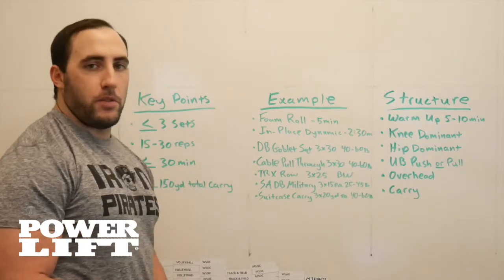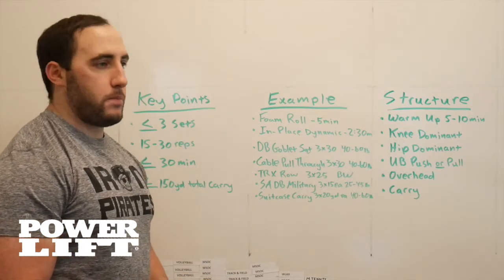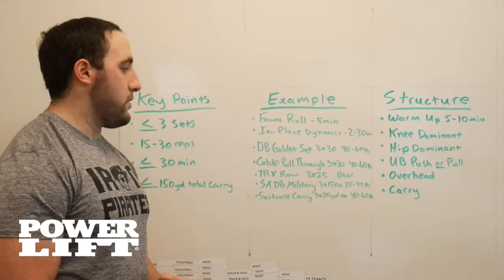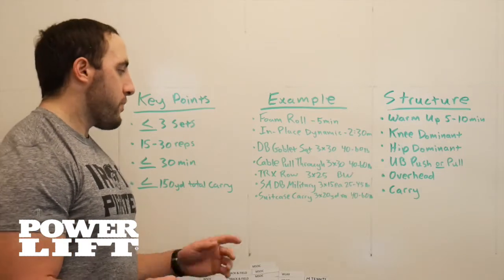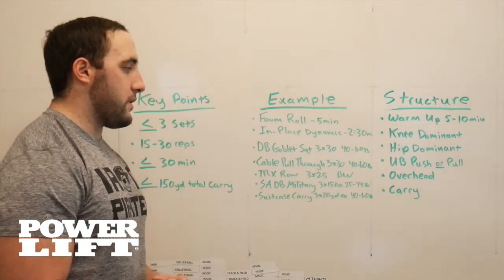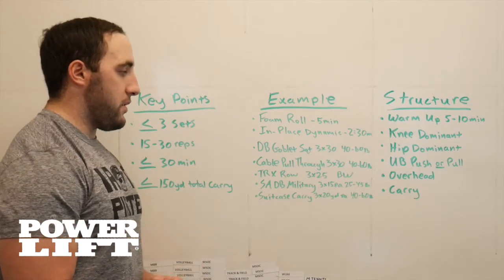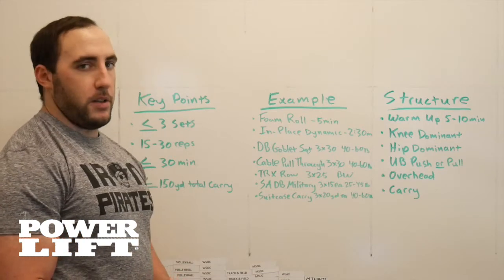So an example of a workout would be a foam roll for about 5 minutes, in-place dynamic for about 2 to 2.5 minutes, goblet squats 3 sets of 30 at 40 to 60 pounds, cable pull throughs 3 sets of 30 at 40 to 60 pounds, TRX rows 3 sets of 25 just using body weight, single arm dumbbell military 3 sets of 15 each arm at 25 to 45 pounds, and then a suitcase carry 3 sets of 20 yards each arm at 40 to 60 pounds.